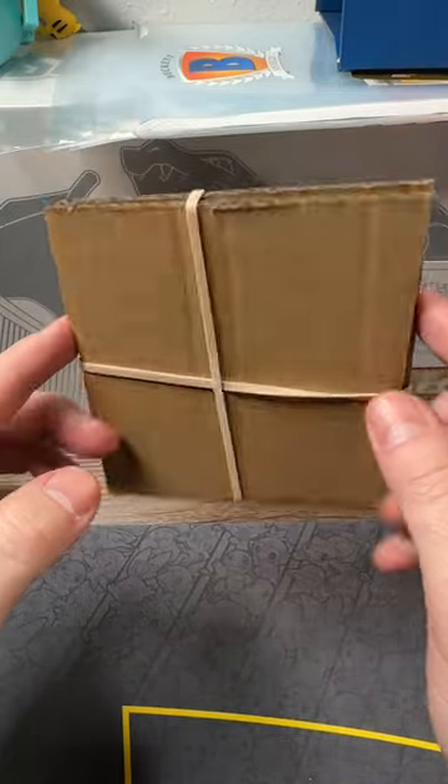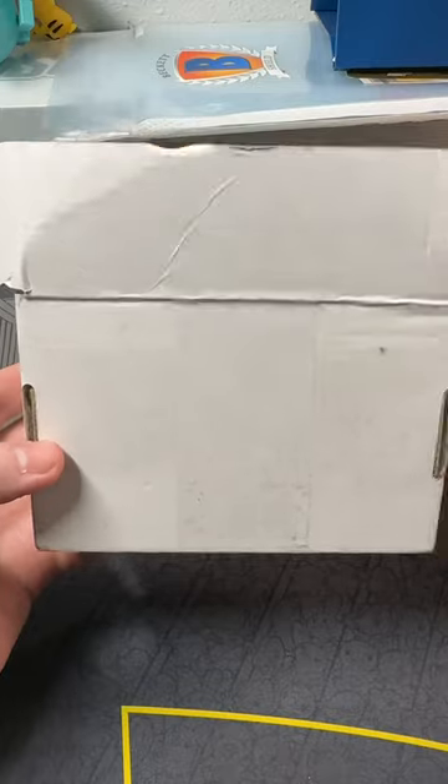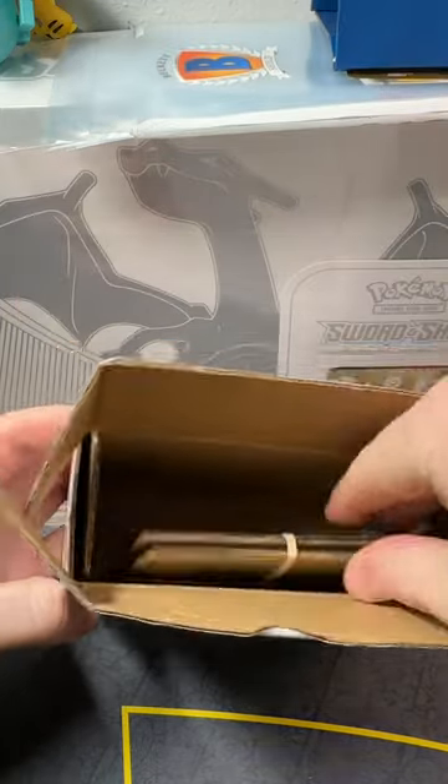It's going to be very easy for your buyer to get into that card once they receive it. Since we're talking about a more expensive card, I like to use cardboard boxes — so find a cardboard box that fits this.